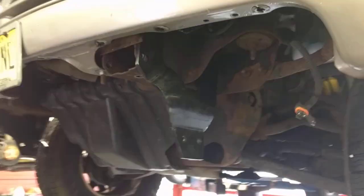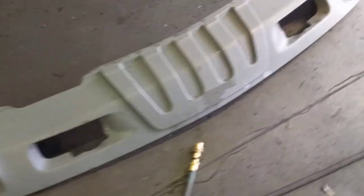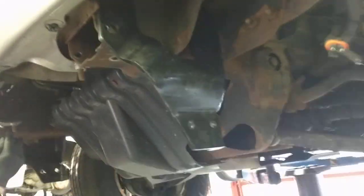Snow Cloud bracket installation on a 2003 Chevy Tahoe. First, you gotta take the lower bumper part off, and then it goes into the side here like this on the side of the frame.